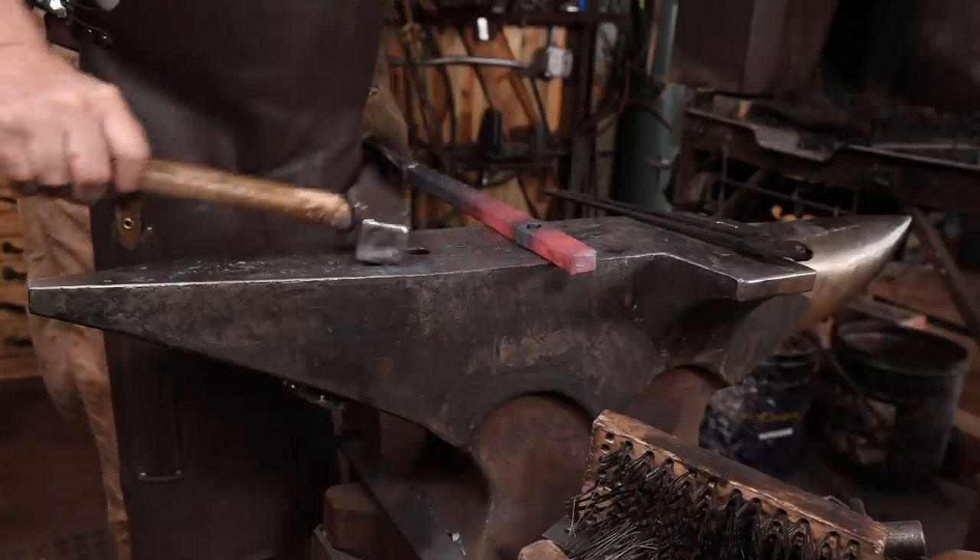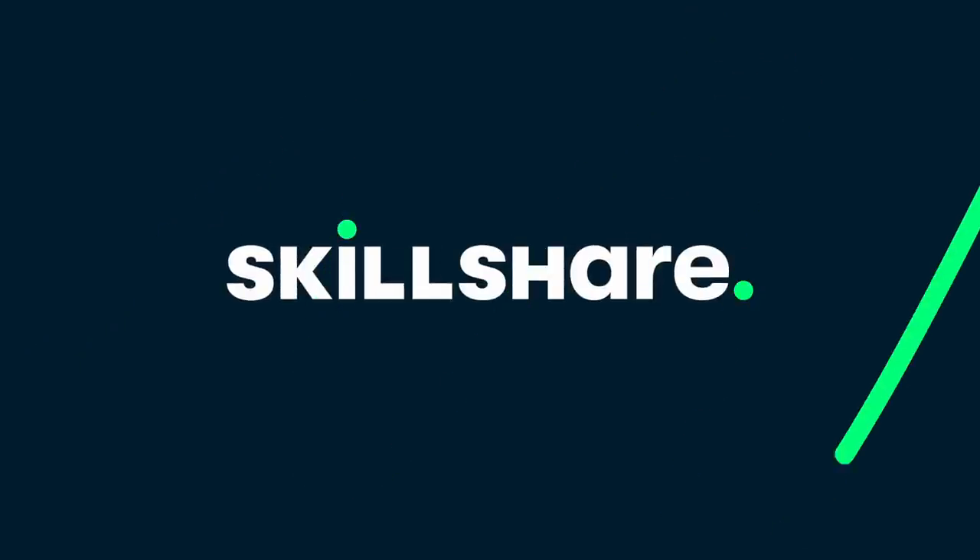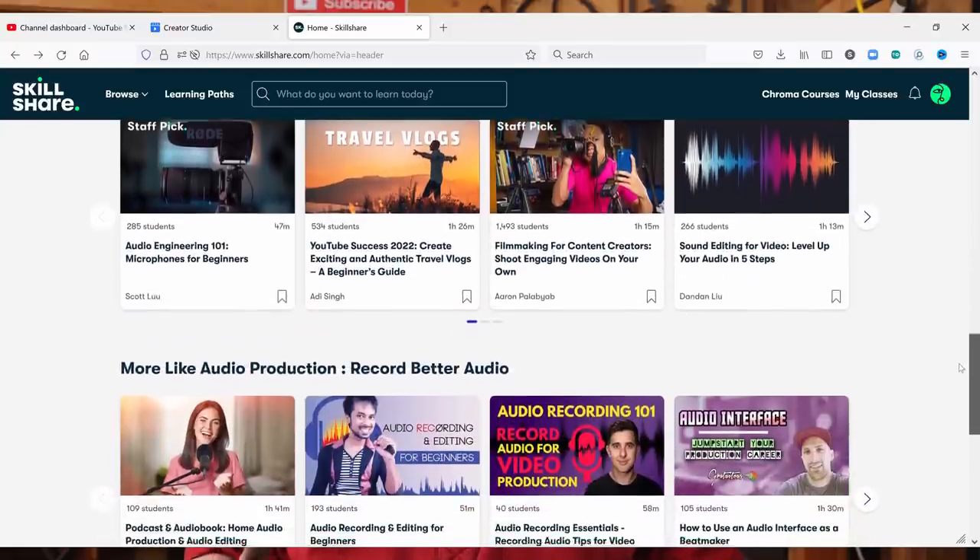Now the whole idea behind this series of videos is to encourage you to challenge yourself as a blacksmith. But if you want to challenge yourself in other creative aspects, you might want to check out today's sponsor, and that's Skillshare. Skillshare is an online learning community with thousands of classes to choose from. They have classes in just about anything you can think of, even a few on blacksmithing. But for the most part, it's things like graphic design, drawing, video editing, photo editing, all sorts of creative interests. You can even take classes in how to set up, manage, and succeed on YouTube if you're interested in starting your own YouTube channel.